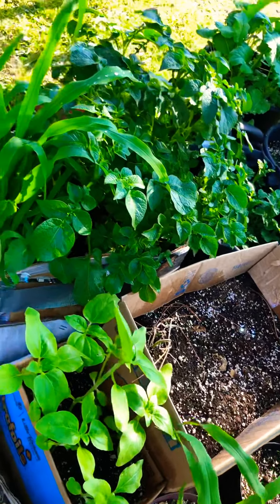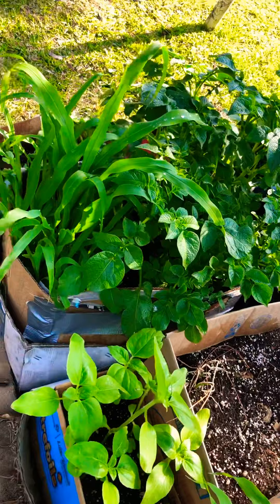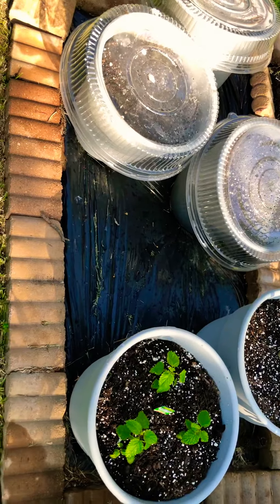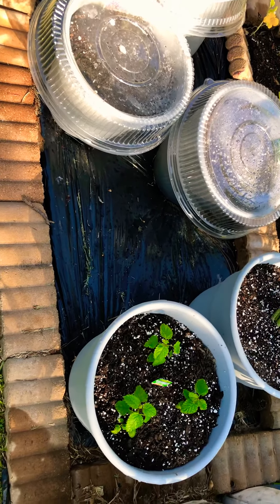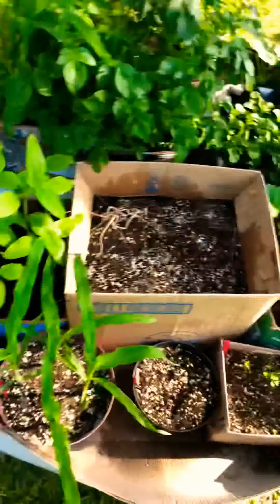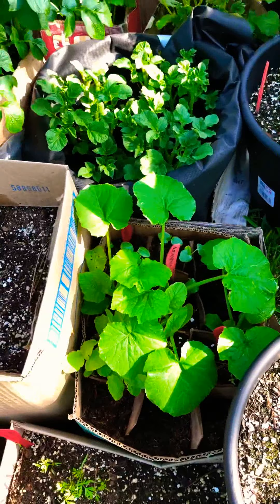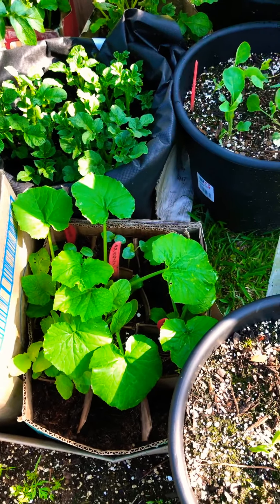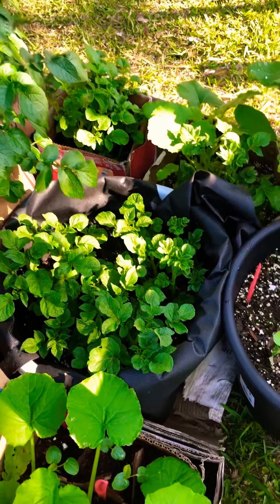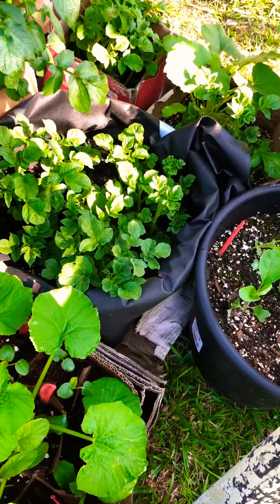They all started coming up, so I'm going to take the corn out this afternoon and plant it here so it has more space. This is zucchini, and I can see the okra seeds finally sprouted, so I'll need to space those out as well. This is an old laundry basket that I just put a weed barrier liner in, and those are smoked potatoes.